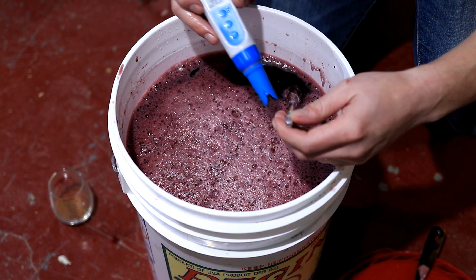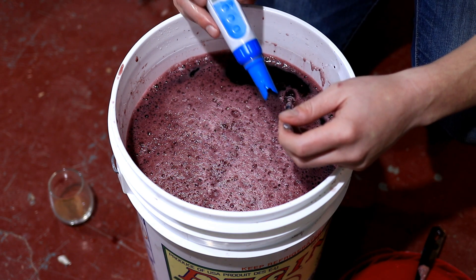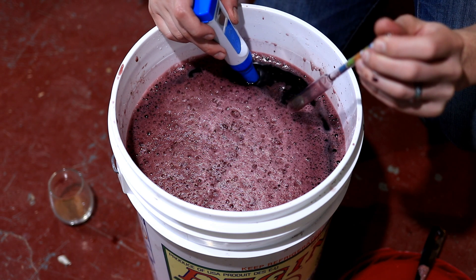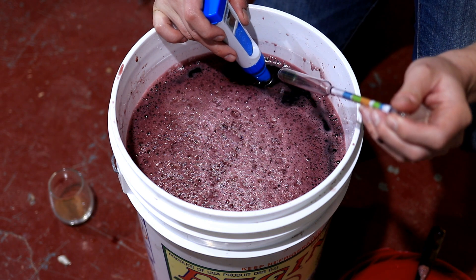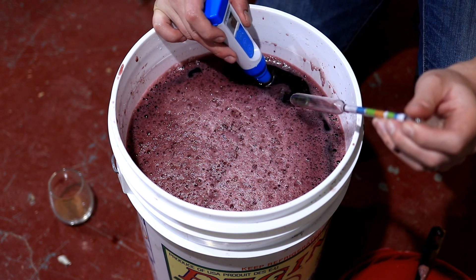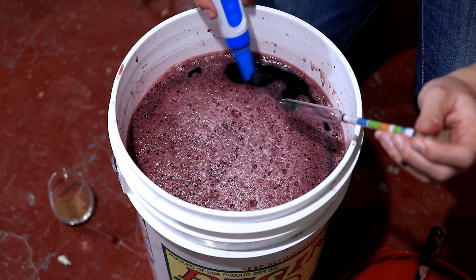My Brix level is 25.5, which is right on the money for what I'd want for a red wine like this — that comes out to about 1.110 in specific gravity. Those are good numbers. I'll check the acid again tomorrow because I'd like to see a number closer to 3.5 or 3.6. It's going to climb a little during fermentation, and where I'd really like to end up is closer to 3.7 — not necessarily start there. I think that number is going to come down once things really start to mix in.